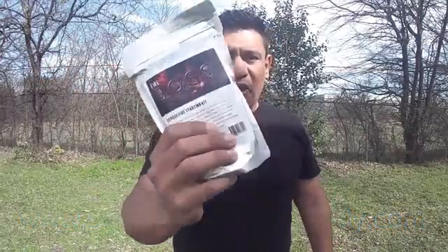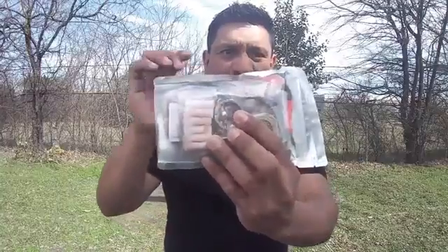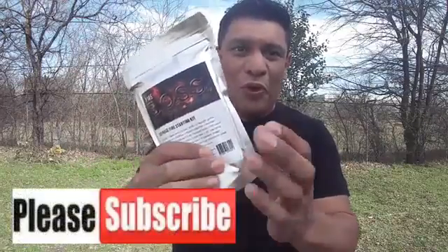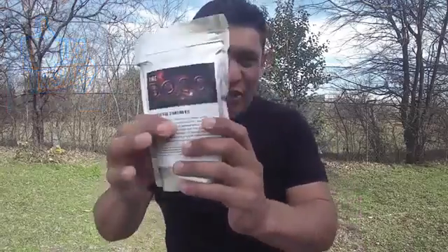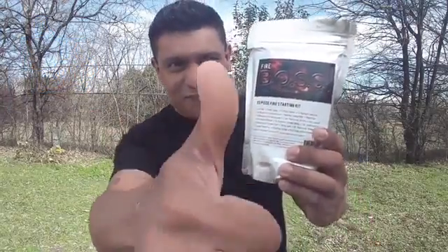This is $19.99 and it is a very well thought out fire kit. Put it in your bug out bag, stick it in your car or truck, forget about it, and when you need it it's going to be there. Follow me on Facebook and Instagram, and if you want to win this please subscribe, like, and comment. See you in the next video — enter to win the Fireboss, free stuff guys!